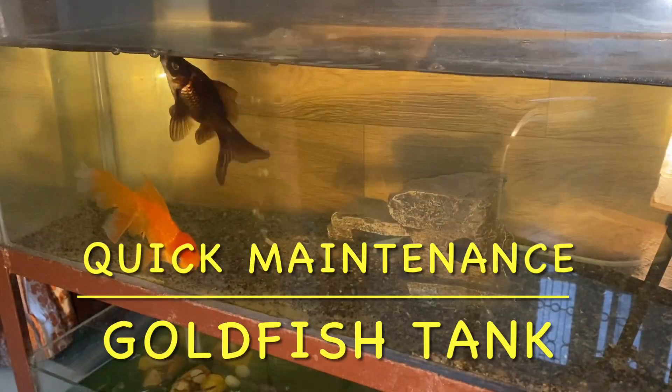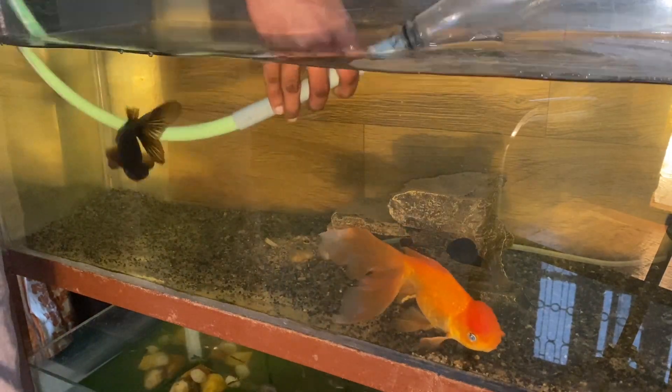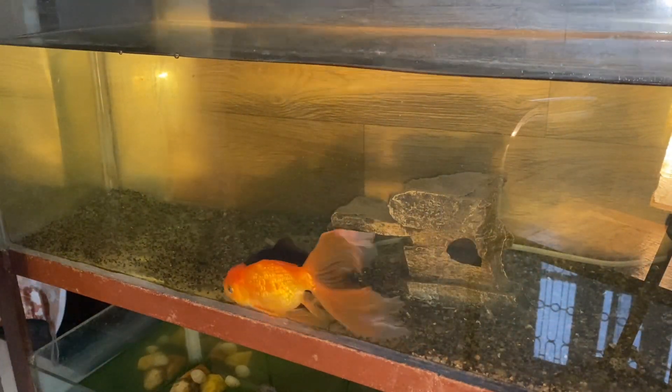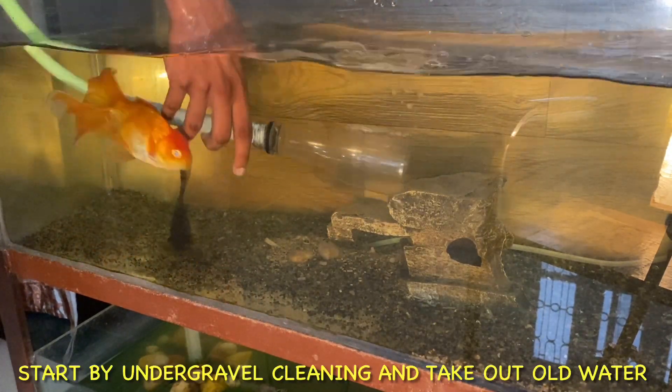Hello friends, today I am going to tell you how to clean your goldfish aquarium or any other aquarium. This is a 15-minute method. You can maintain your aquarium with this method.